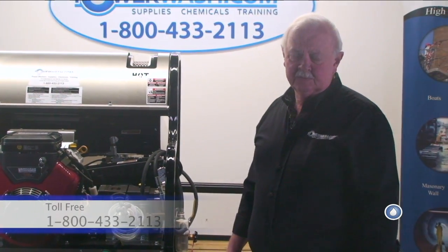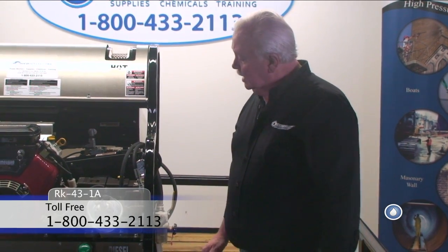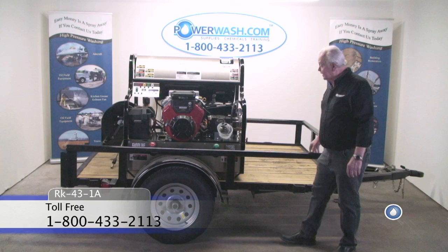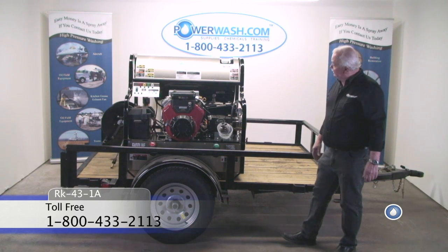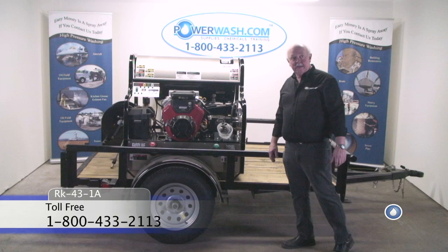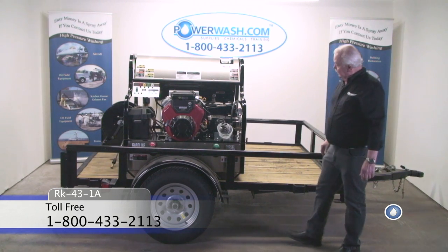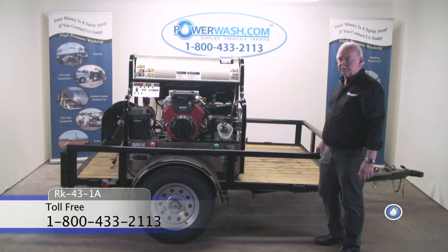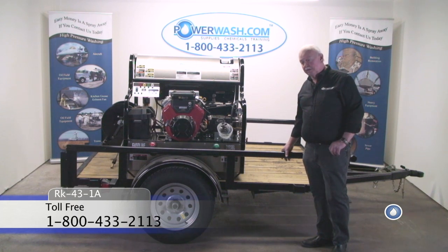Hello, I'm Larry Heakley, Senior Technical Advisor for PowerWash.com. We're taking a look at this trailer unit here. This one is an RK43 1A, which means we have installed an RK43 on a single axle trailer unit.